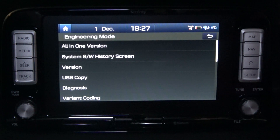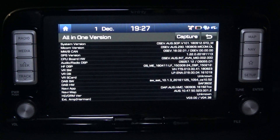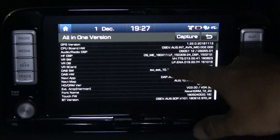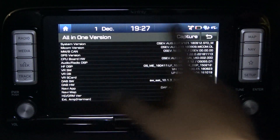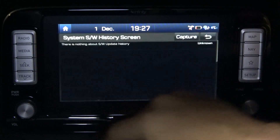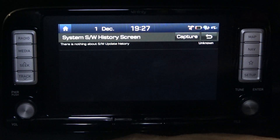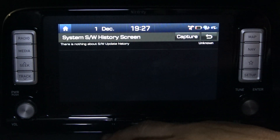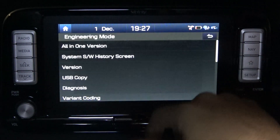There we go — secret menus! First of all we have all the different software and firmware files and versions, so some of you might be interested in that. This car is only four or five months old so it hasn't actually had any update done to it. Once it goes in for the 15,000 kilometer service, I'm hoping this might actually say something — but nothing to really see there at the moment.